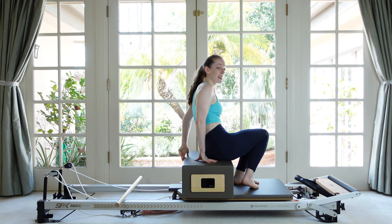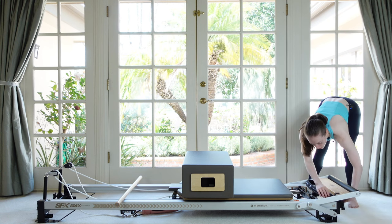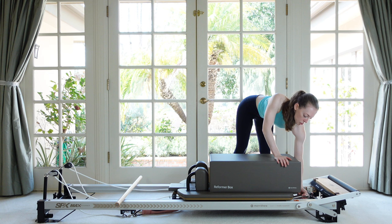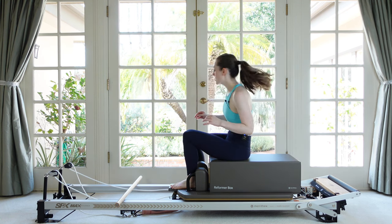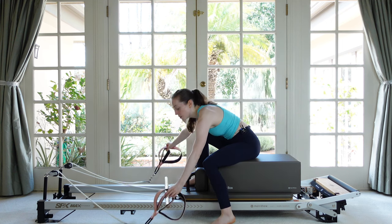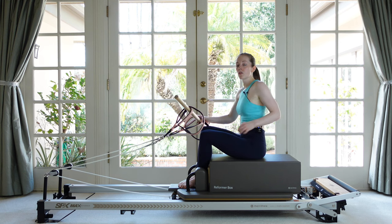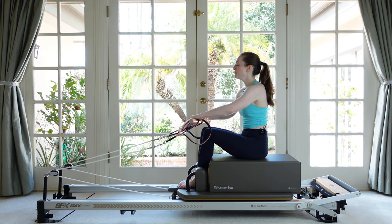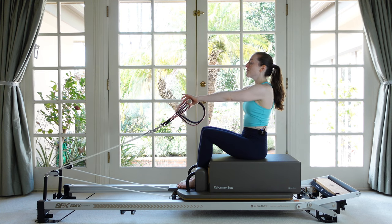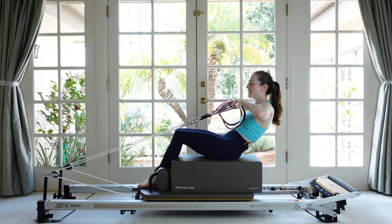Crawl yourself up to sitting and we're going to change up our box — instead of short ways, we're going to take it long ways. You can pull your strap out of the way. Long box in front of the shoulder rests, and let's go to just a single red spring. Take a seat on the box and pick up your straps. We're going to use the smaller of the two loops. Thread the loops on either end of the stick until they're about shoulder-width apart — you can hold with your thumbs to keep them more secure.